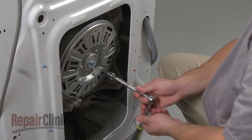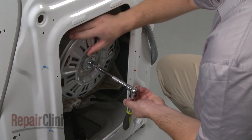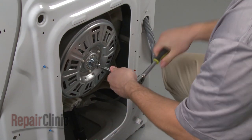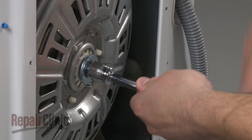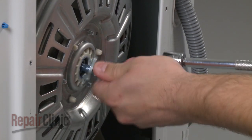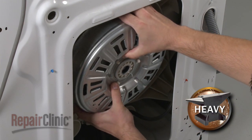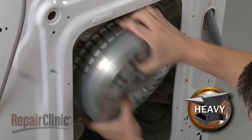Next, rotate the rotor clockwise and using a 17 millimeter socket, apply a sharp strong motion to loosen the mounting bolt. Remove the bolt and washer, then pull the rotor off the tub shaft. Be aware this may require some effort.